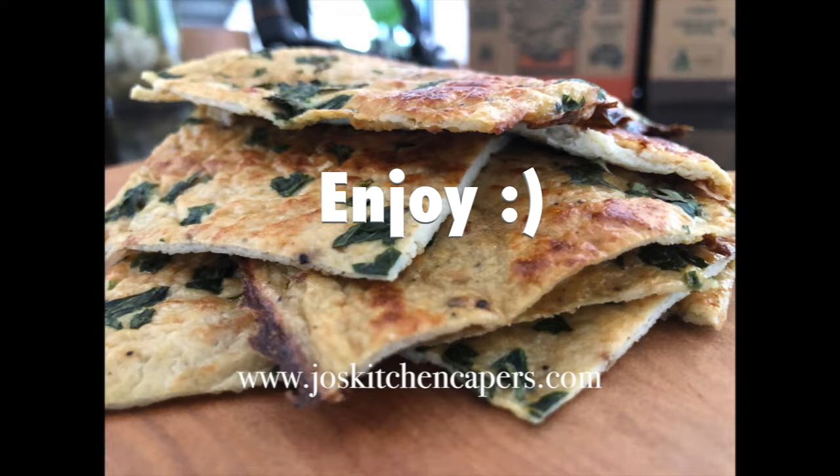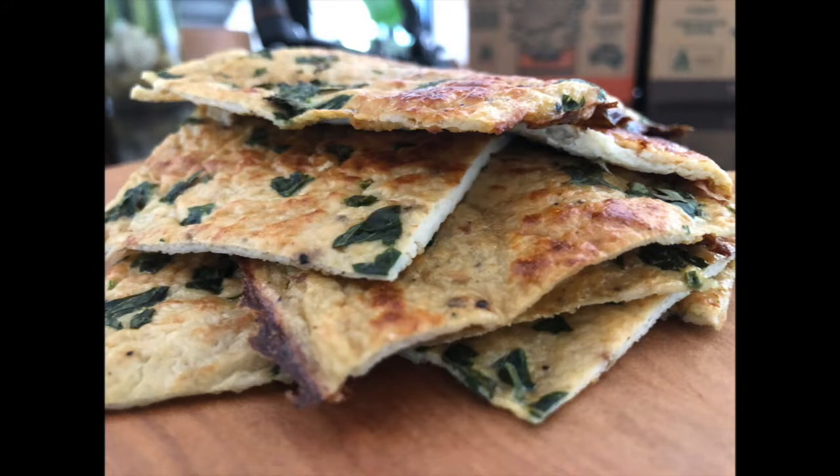Subscribe, share, and like this video, and join me again next time when we can cook whole foods and create a healthier you. See you next time, bye!